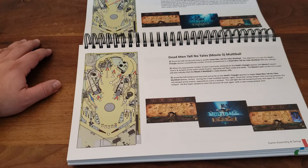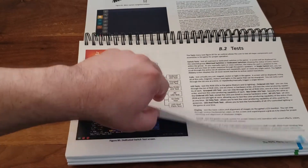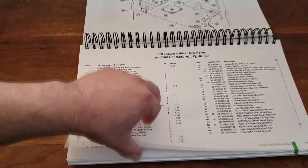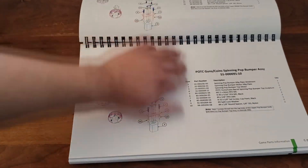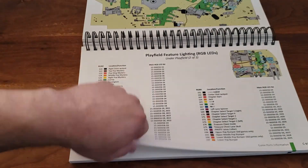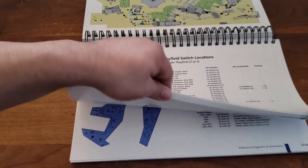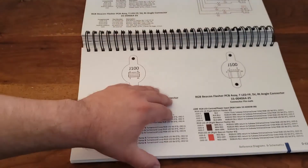It's a very nice manual — nice spiral bound, I like the design and the layout, very cool. All the assemblies, all the lights, everything you need to know — it's a big manual. When I downloaded the manual it was over 300 pages. This is something that's definitely going to be handy if I ever need to really work on the machine, which hopefully I won't. Very nice paper.